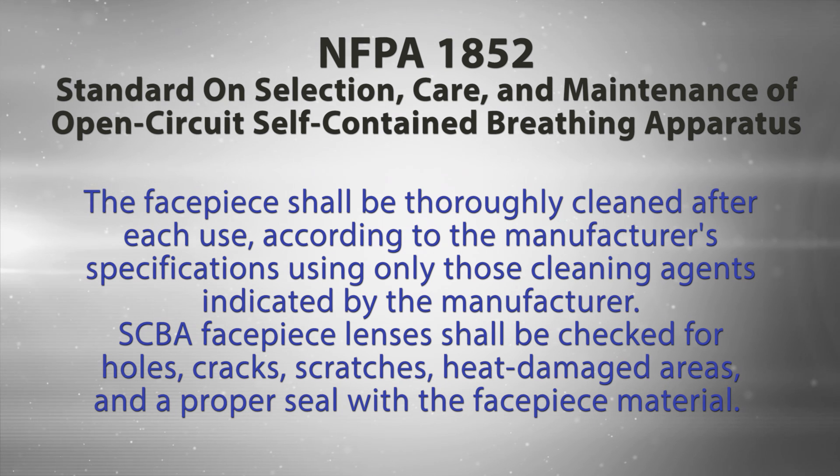SCBA facepiece lenses shall be checked for holes, cracks, scratches, heat damaged areas, and a proper seal with the facepiece material.